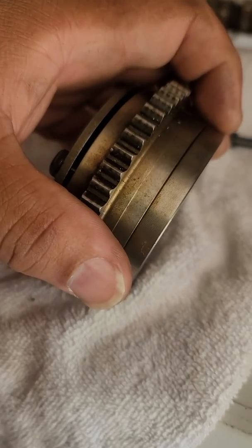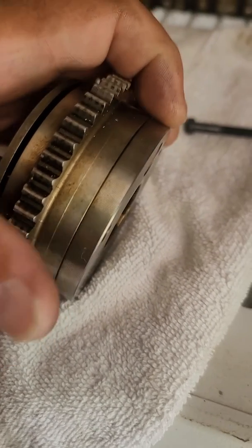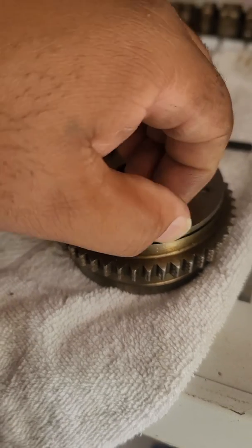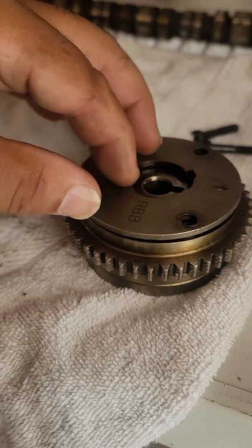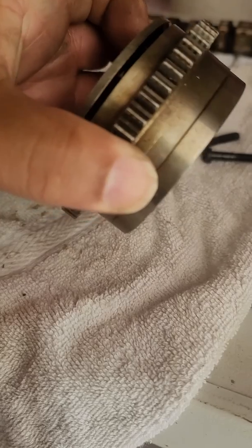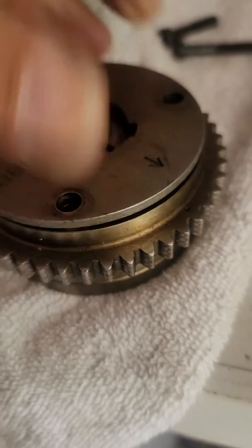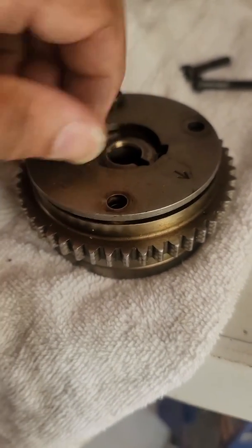It should be enough to where it's still holding in place because there are little springs on the inside that keep it together. Just be mindful that this part right here will slowly crack open just a little bit — make sure you keep it together. If it comes apart, you'll have to pull it from the cam gear, reassemble everything, and redo your timing.